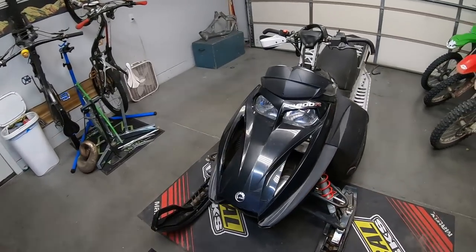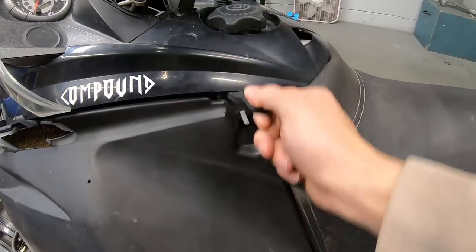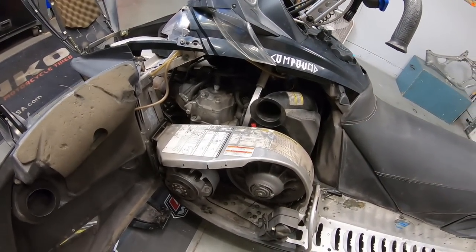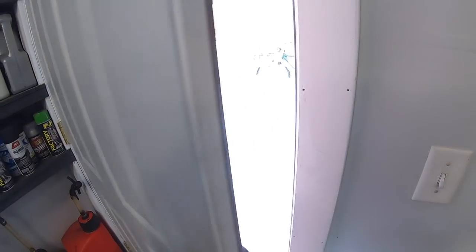This is a 2007 Skidoo Summit 800. We're going to pop this girl open and see if we can figure it out. If anybody needs this as a little motivation to try something new — I know literally nothing about snowmobiles and I am going to put a top end in this thing. Maybe I shouldn't speak until I get it running, but chances are if you're seeing this video, the sled's running.